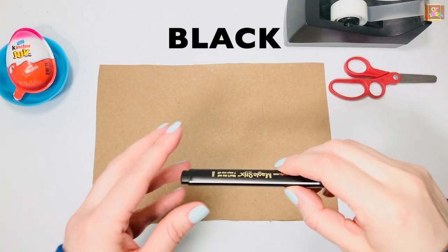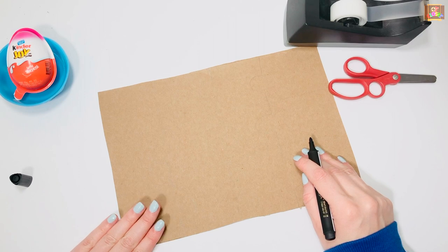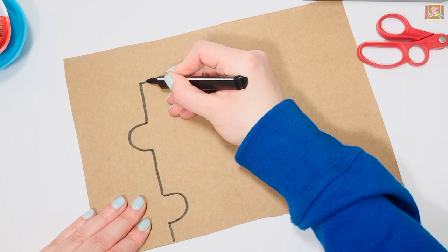Let's trace with black marker. Keep thumb and index finger on the marker. Tilt your cardboard just a bit in the direction of your writing hand. Keep your other hand on the cardboard so it doesn't move and start tracing.